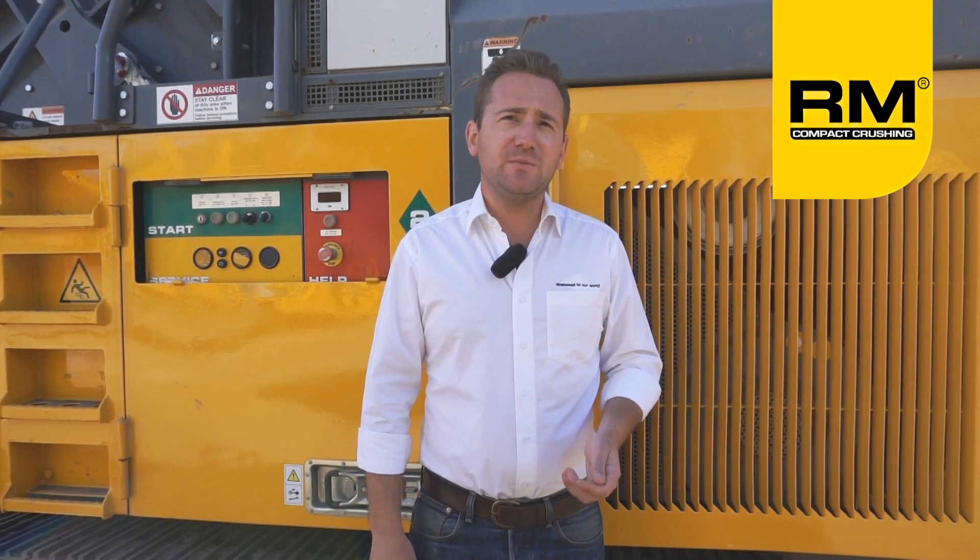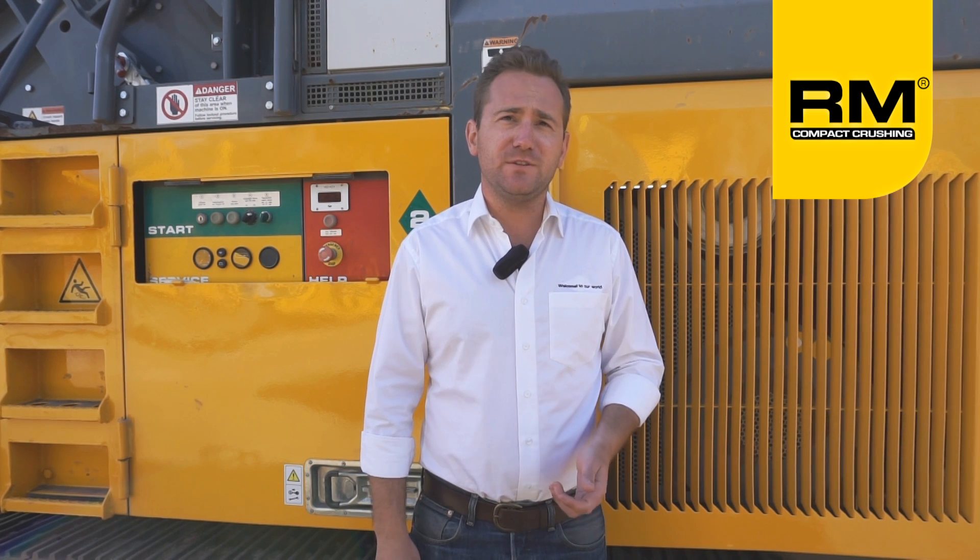The Rubblemaster RM90 GO is tailored fit to any medium-sized asphalt and concrete paving, demolition, and excavating contractor. The RM90 GO gives these types of contractors an efficient and cost-effective solution to expensive, traditional methods of trucking and disposing construction debris.